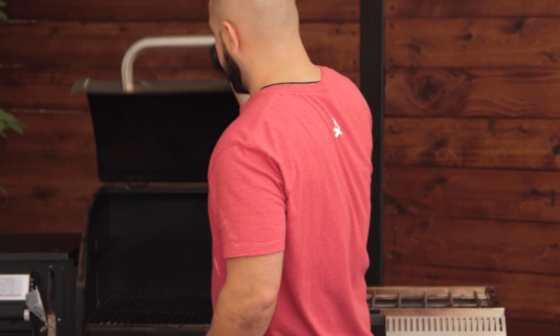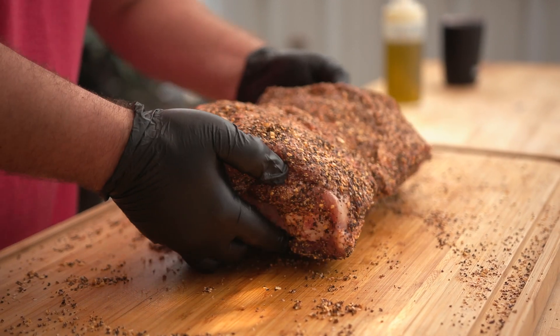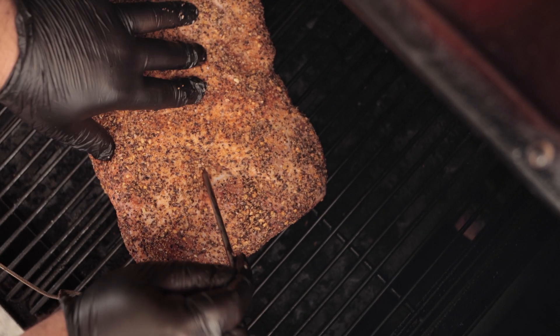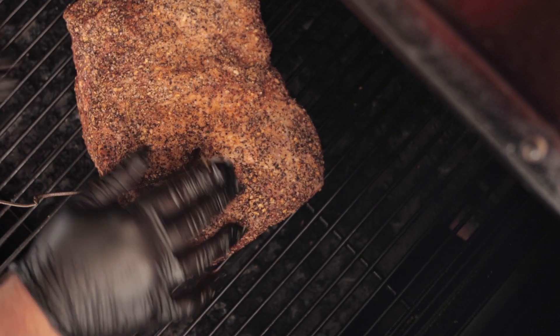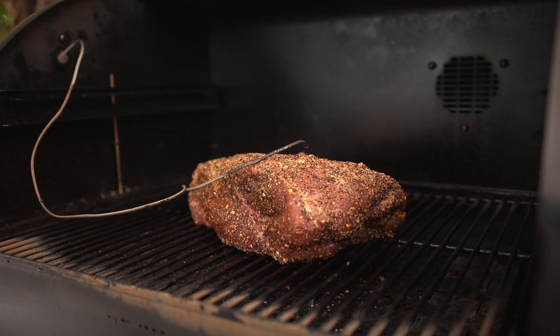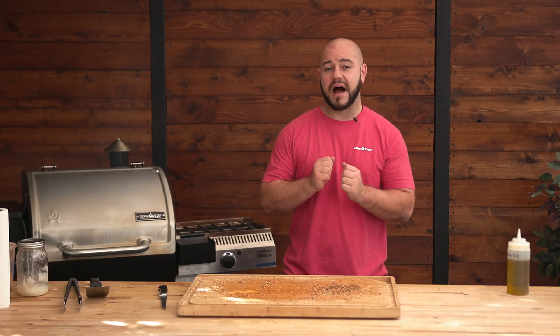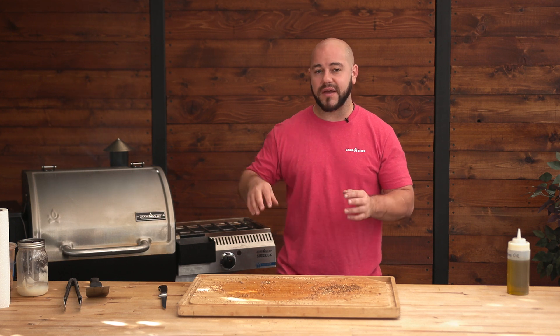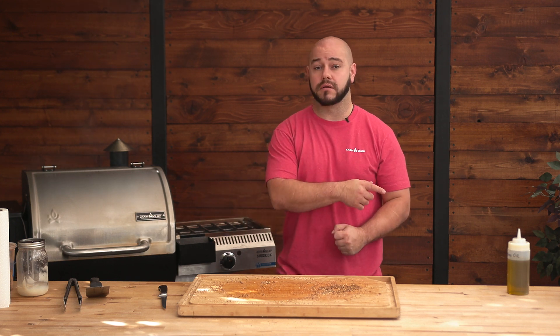We're just going to throw it on the grill. I've got the Woodwind 24 here set at 225 degrees right in the middle. I'm going to take my thermometer. With this technique, what we're going to do is let it smoke on high smoke at 225 degrees until it hits about 160 inside. When it hits 160 inside, I'm going to check it for a bark. If it's soft on top and there isn't a bark, it's going to keep going. But once it hits 160 and has a nice bark on it, that's what I'm looking for — then we're going to wrap it and I'll show you how to do that.